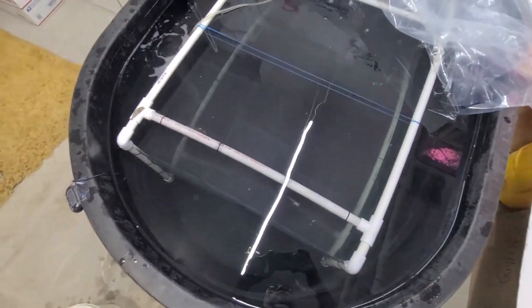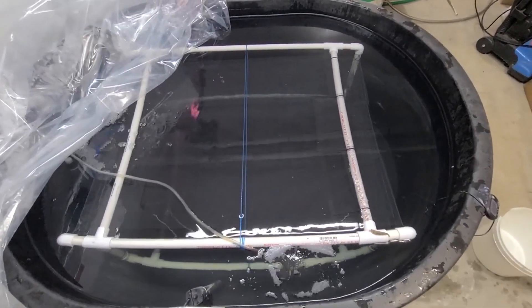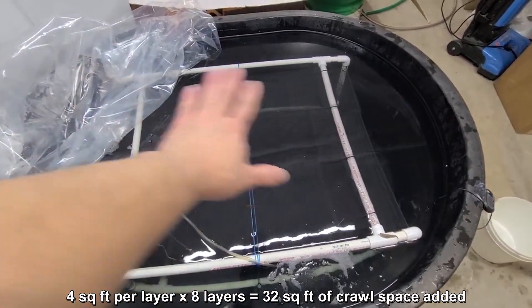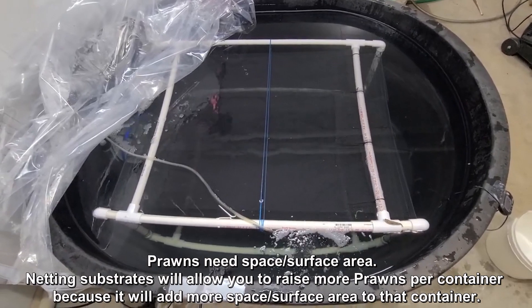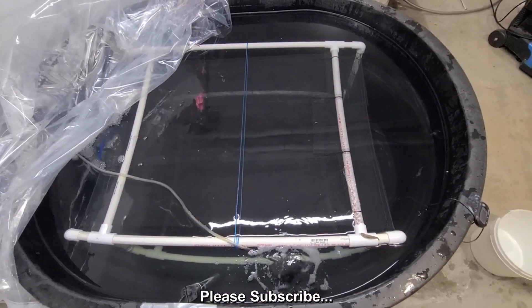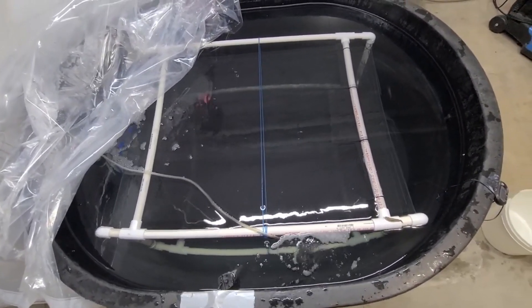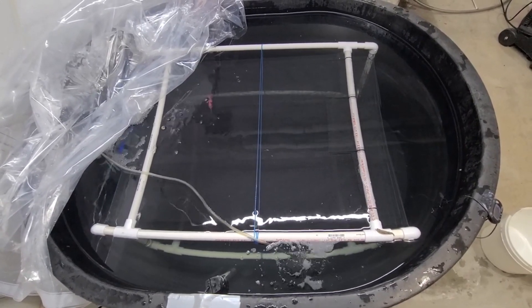That's 28 prawns in here in this 100 gallon stock tank. I got a two by two netting substrate — that's four square feet per layer and I got eight layers — so that should be good for about 25 to 28 prawns. I'll be back maybe in a month or so when I get a chance and give you an update on how these guys do and how they grow. Thank you again, this is KT. Please subscribe, give us a thumbs up if you find this helpful. Thank you for supporting my channel — stay safe, stay healthy, and I'll see you next time. Bye!